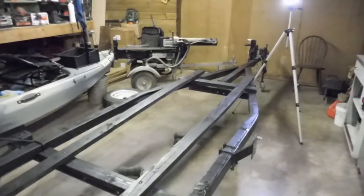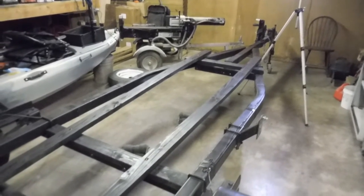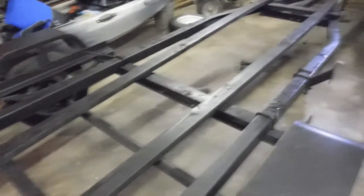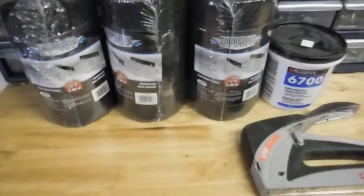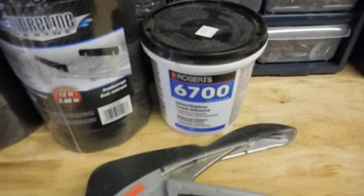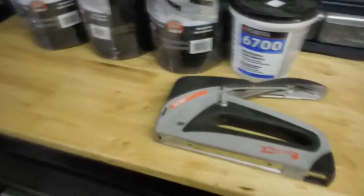We got it painted with the Rustoleum Dark Walnut, like we painted the trailer. We're going to wait a couple days for that to dry really good, and then we got our Shoreline trailer bunk padding. We're going to glue that down with the Roberts 6700 indoor/outdoor carpet adhesive, and then we're going to staple the bunk carpeting all on the sides and the ends.